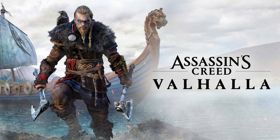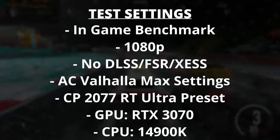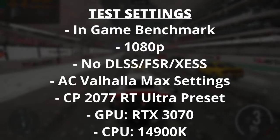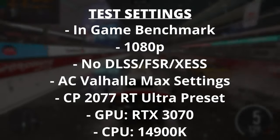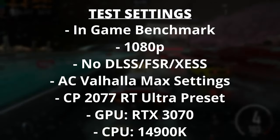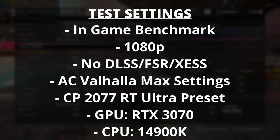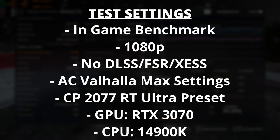For gaming, I tested two games: Cyberpunk 2077 and Assassin's Creed Valhalla, running the in-game benchmark for both at 1080p — the best way to test CPU performance, since going higher in resolution makes things more GPU bound. I'm not using any form of upscaling. In Assassin's Creed, everything is fully maxed out. In Cyberpunk 2077, I'm using the ray tracing ultra preset — one step below the overdrive preset — which is why the frame rate looks incredibly low. The GPU I'm using is the RTX 3070, but that's not all that important for this test.